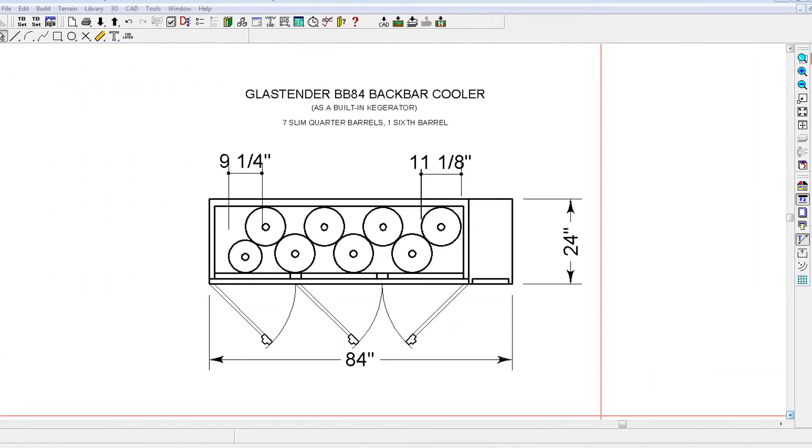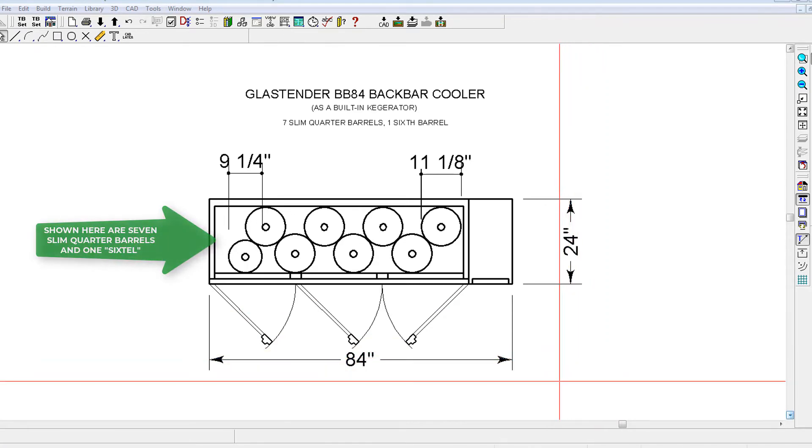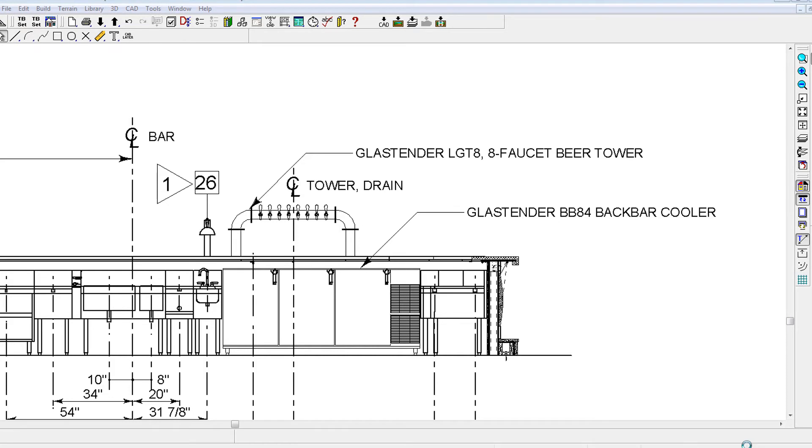I turned to a little known bar design secret: adapting a standard built-in back bar cooler. This type of cooler is 24 inches deep, can handle 8 brands of beer and is readily available. For this application, I used the following bar equipment.